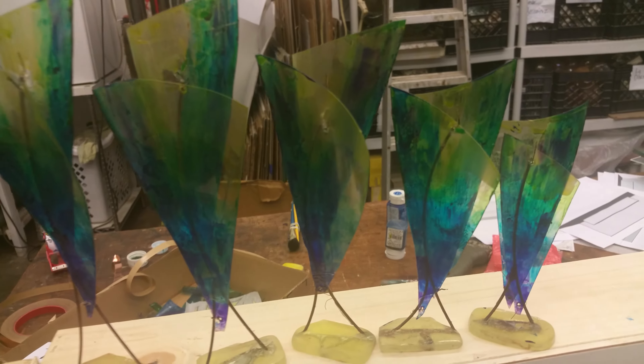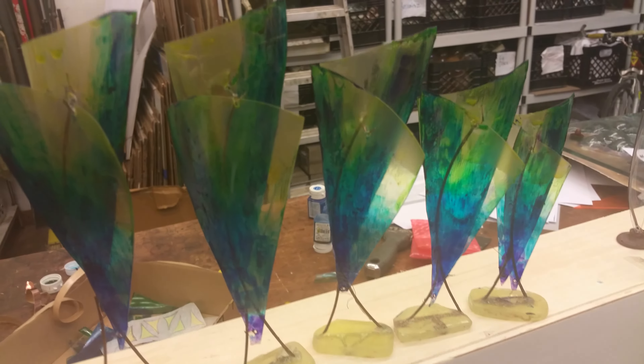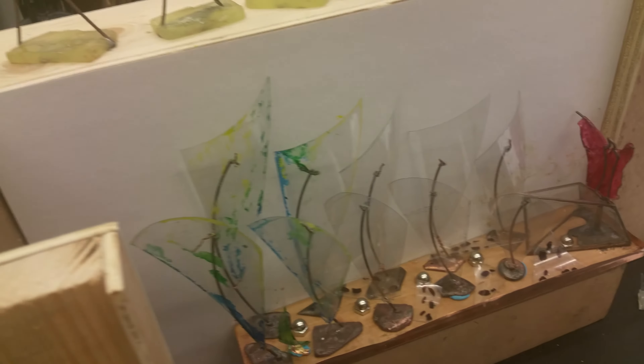Hello again everybody, it's Andy Broad in the studio. When last we saw, we saw these particular panels with that particular Moses and the parting of the Red Sea.